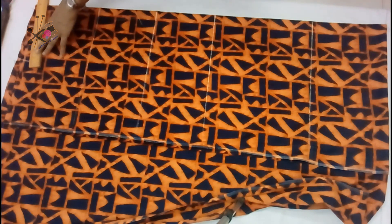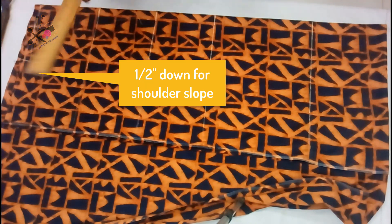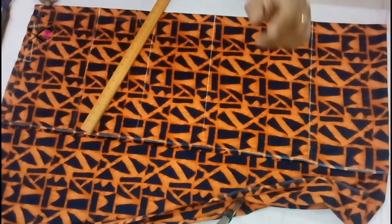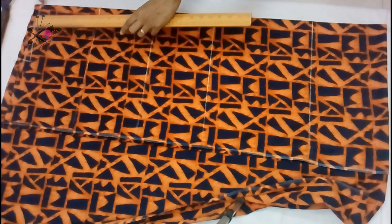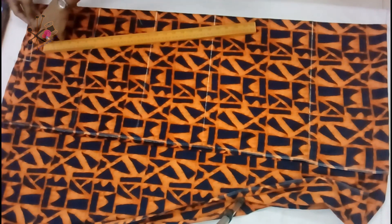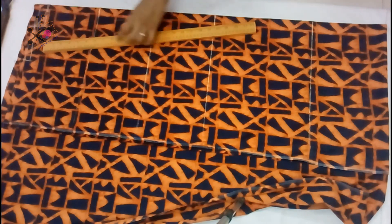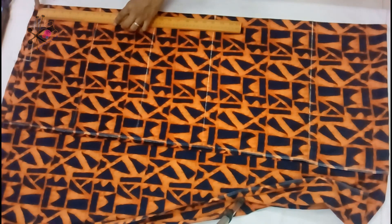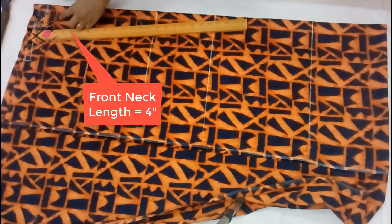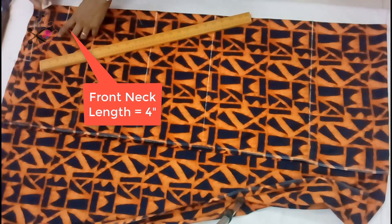Then we mark the neck width — formulas are mentioned. I am taking three inches wide, then half inch down for the shoulder slope. If your shoulders are very slopey, you can take three-fourths of an inch. Then we mark the back neck length — I'm taking about two inches. If you are adding a collar, you can take one inch, and then shape the back neck. Then front neck length: four inches.